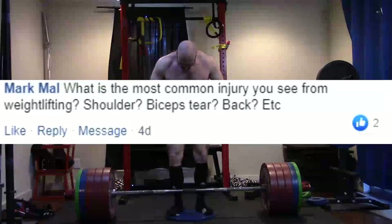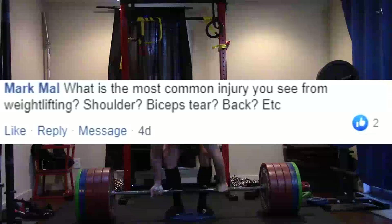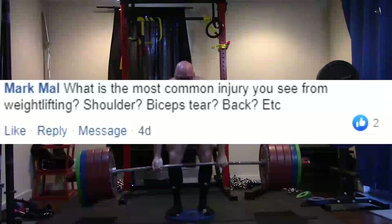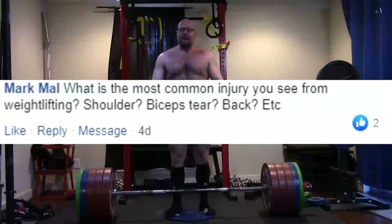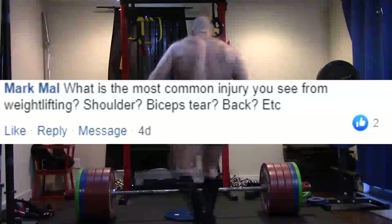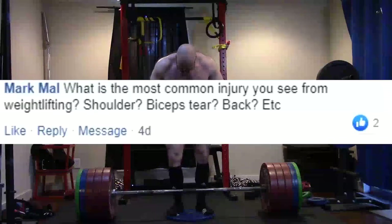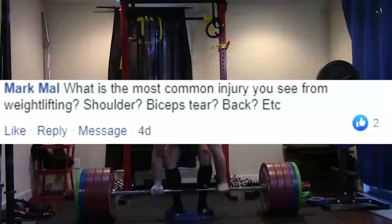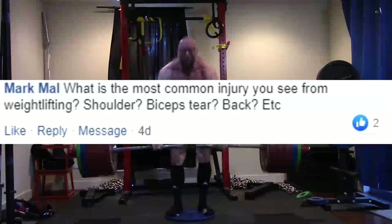We also see a lot of shoulder issues from chin-ups and pull-ups — there's good data on that. Incorrectly performed pull-ups, too many pull-ups, too many chin-ups. In the powerlifting world, bicep tears are notable — I've witnessed multiple bicep tears, actually reffed at a meet where a guy tore his bicep. Knees are another big one. We see a lot of knee injuries from people who do too much Olympic squatting and don't train their hamstrings. Too much Olympic squatting and not enough hamstring work causes knee inflammation and knee problems.